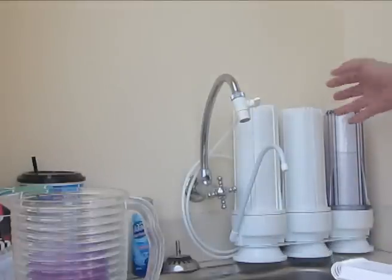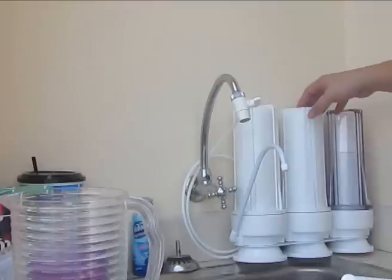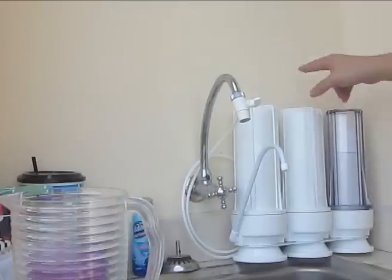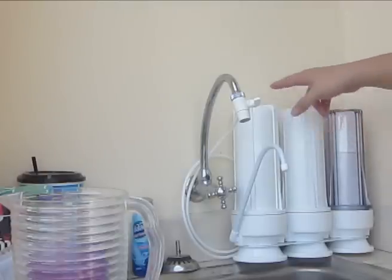This particular model is a brand called Kolondis and it was purchased at Big C here in Phuket for about 1,400 baht on sale, down from its usual price of about 1,600 baht. This particular model is a three-stage filter.